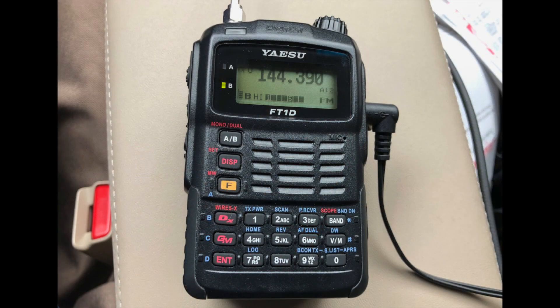This is the heart of the system. This is the Yaesu FT-1D. I bought this used for about $150 on eBay, and this is a fully self-contained APRS radio. It has a GPS built in — they all have GPS. If you get this particular radio, it's got to be this radio.